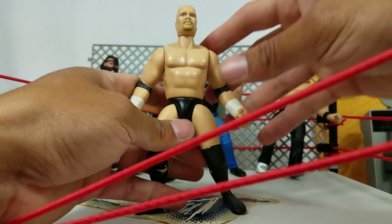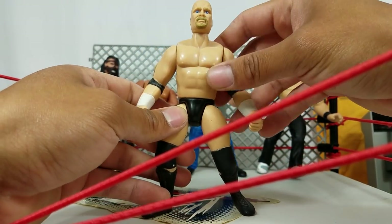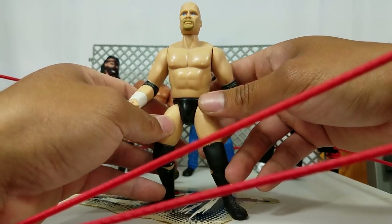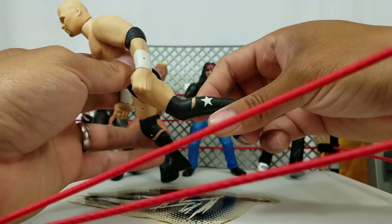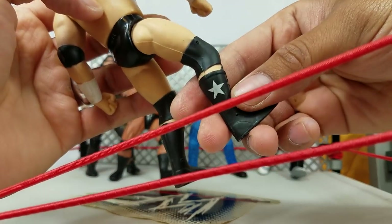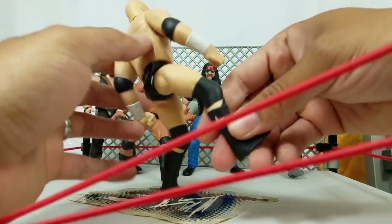Here is the Stone Cold Mr. Steve Austin 316. I think this was his very first bone-crunching figure. I can't tell you how many figure matches this man participated in during the early days of HeroFig's playing days. Not much to the actual attire — the only thing we're seeing is on the boots themselves, a star.